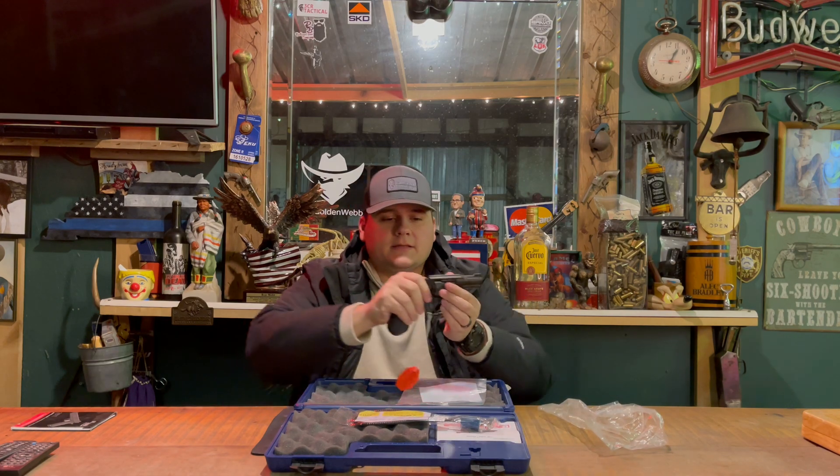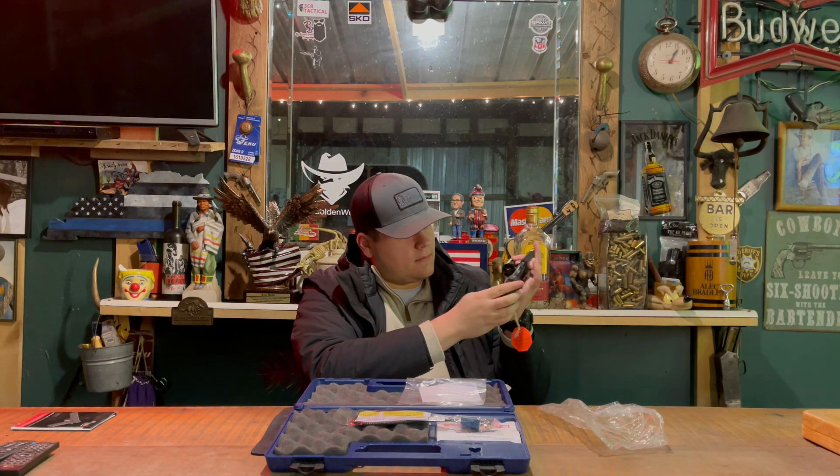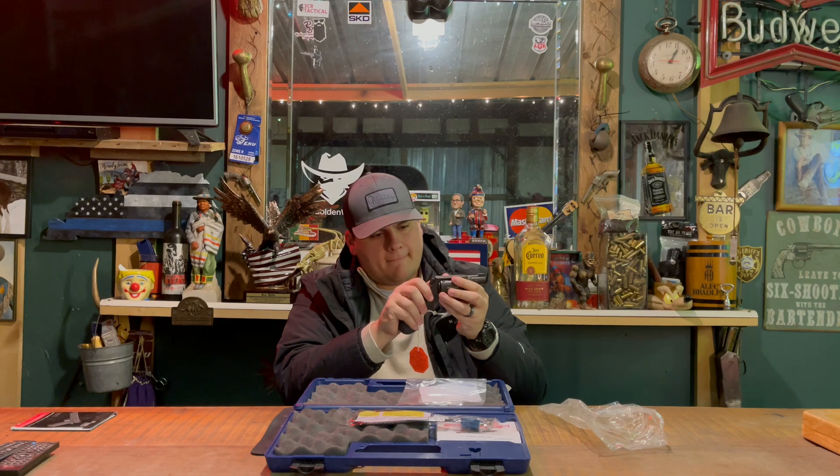This pistol here is unloaded, as you can tell. This pistol here is a double action only gun, meaning that you cannot single action cock the hammer. Every single pull of the trigger will be the only way that you can actually shoot this.